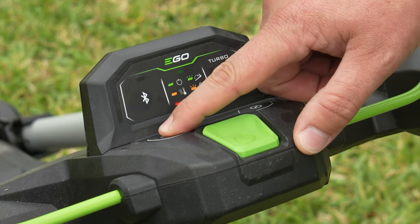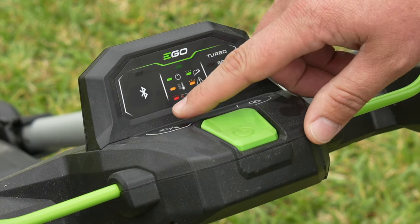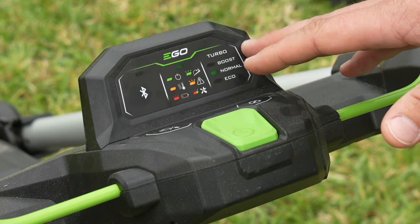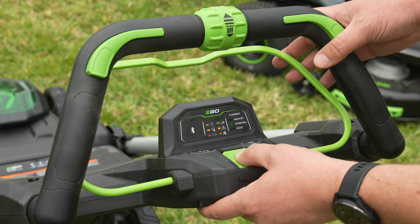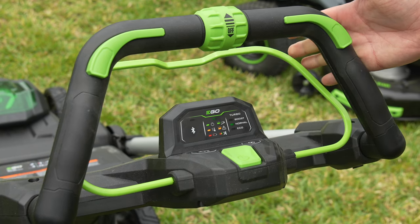Over here on the other side, we have our headlight control button, and we also see the Bluetooth button here. This lets you connect with Ego's app, where you can get some stats on your mower and some runtime information. To actually get things started, press down this power button and then pull the presence bar, and that's going to start up the blades.